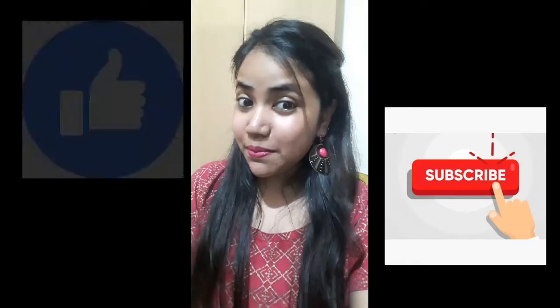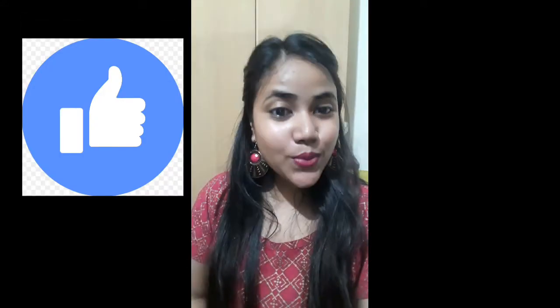If you guys enjoyed watching this video, then hit the like button and don't forget to subscribe to my channel. Keep watching — I'll see you in my next video. Till then, bye-bye.